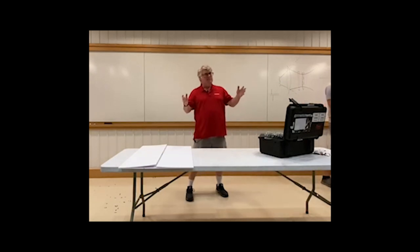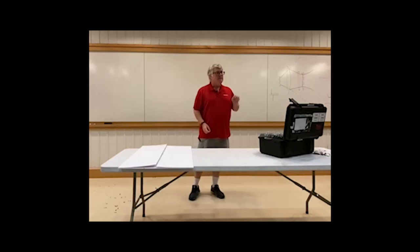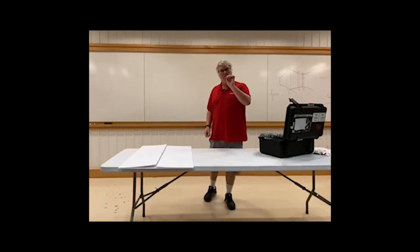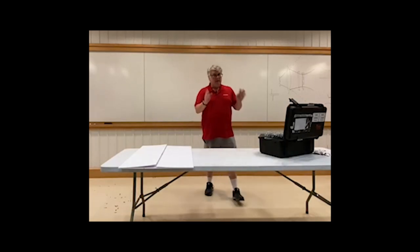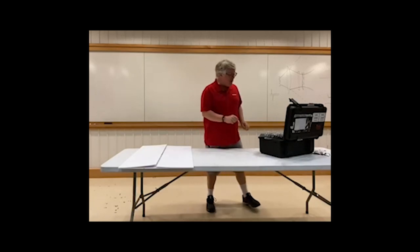Hello. My name is Jim Sims from Hamamatsu, and today I'm going to talk to you about our new camera, the Quest. This is a camera that is photon number resolving. What does that mean? That means that we can count individual photons starting with the number one.